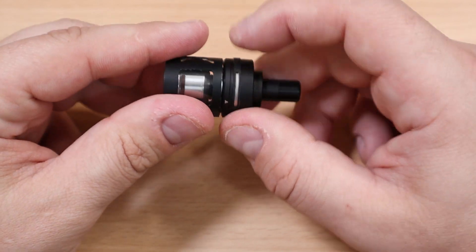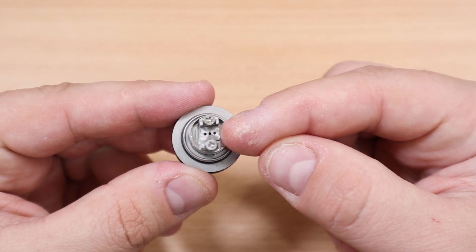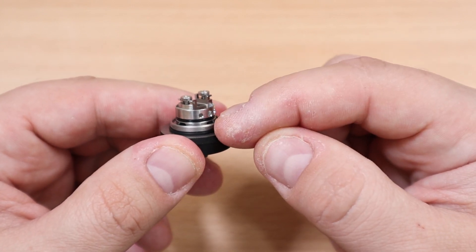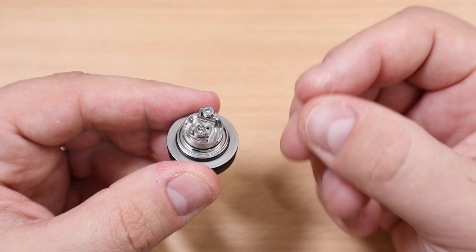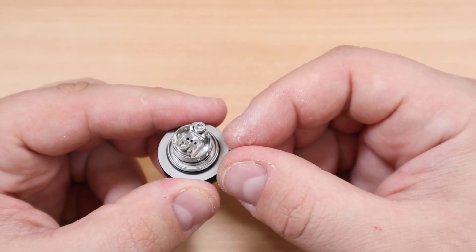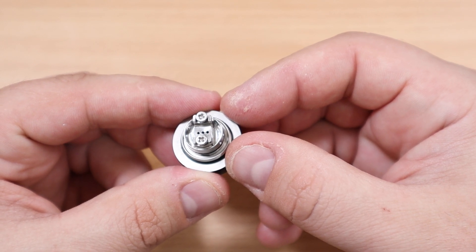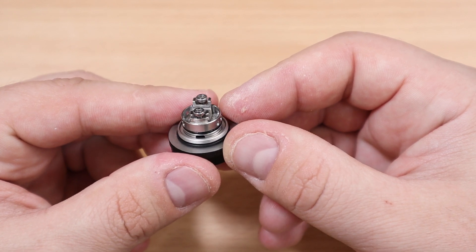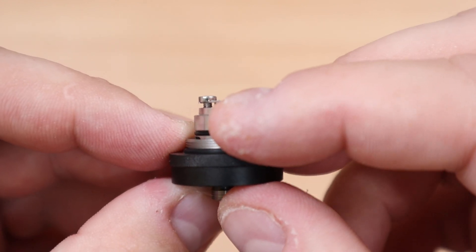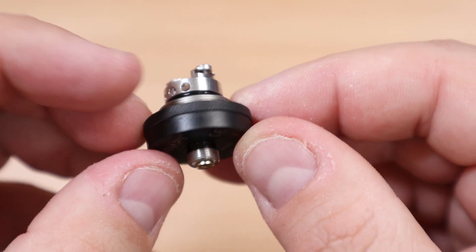Here is your deck — it's a two-post, single-coil deck. The airflow comes from the bottom and travels to the top through holes on the side — one, two, three, four of them on the bottom — then travels to your coil. It's a lot of travel but it's actually pretty smooth. You have big juice ports here for your wicks — this one takes a lot of cotton. You can adjust if it starts to get gurgly. There are notches on the side for your extra wick tails, and the post screws make it very easy to build.